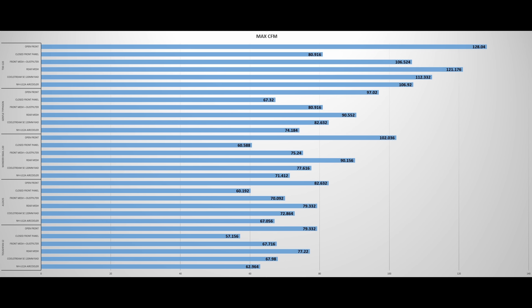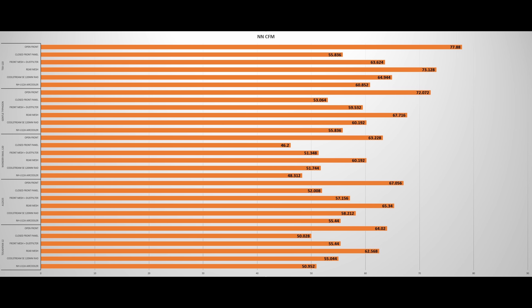Here's all the data — both the full out testing in blue and the noise normalized testing in orange. You can pause these at any time if you want to take a closer look. But for the most part, the T30 is number one.